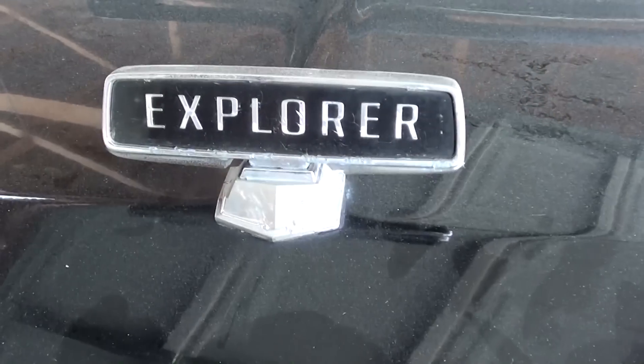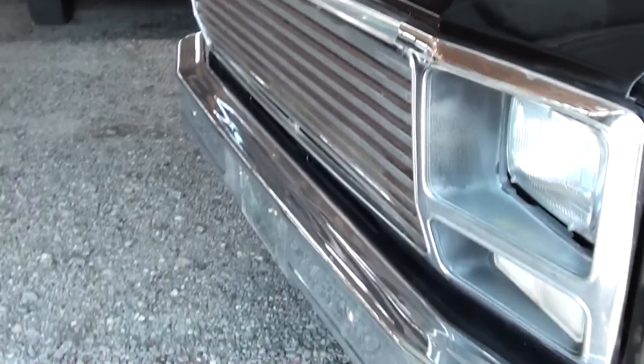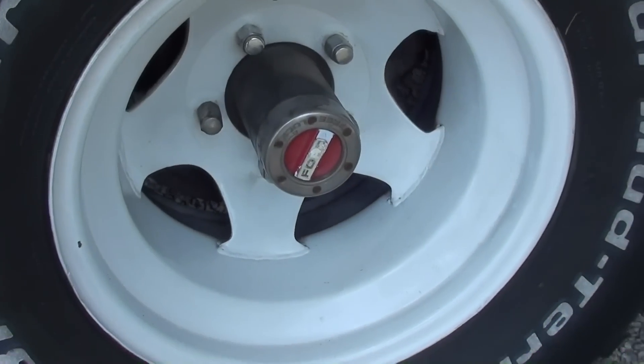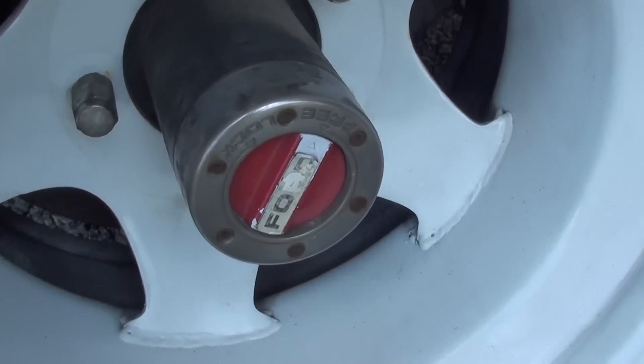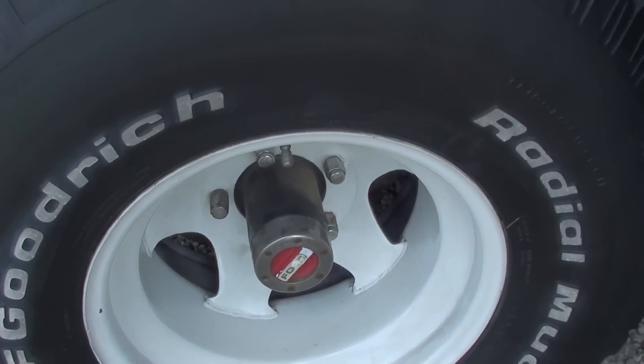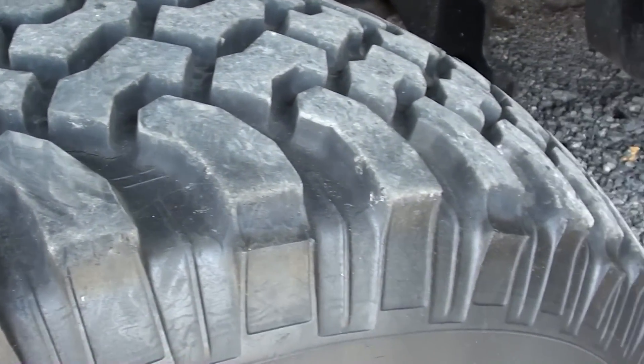It has the Explorer hood on it, which is nice, and it's riding on steel painted wheels. You can see it has the manual lockout hubs and it's got some nice BF Goodrich Mud Terrains on it — the tread looks really good on these, still very nice.